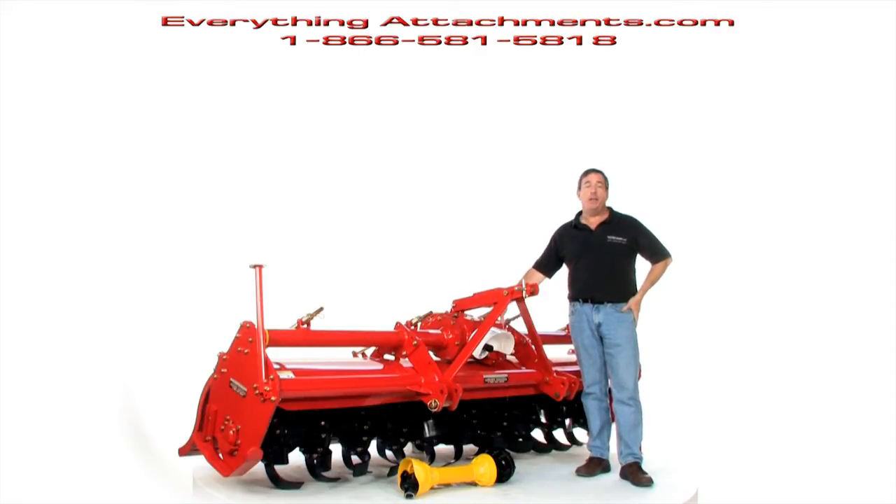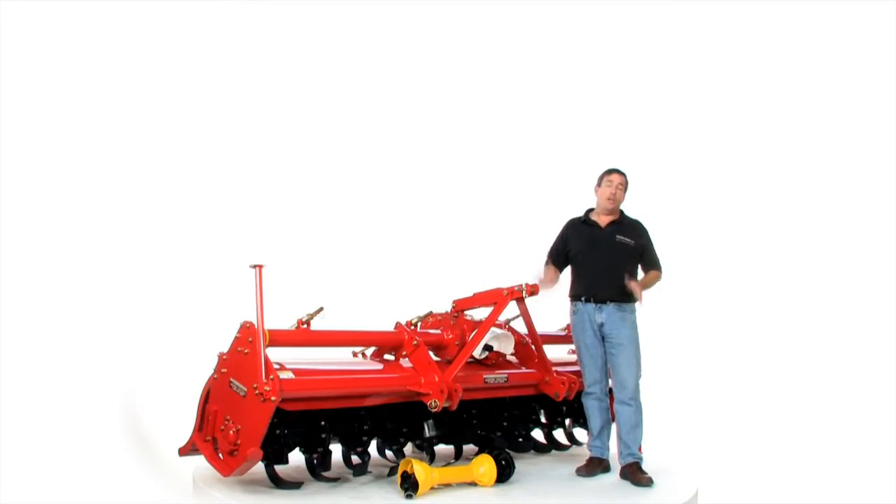This is a four-speed gearbox and I'll show you once we spin this around in the back how you change the gears to get the different speeds. Most likely you will be using it in the slower gears for the type of soils we have in the U.S. The higher gears are meant for rice fields and similar applications — rice and things grown in states like Louisiana and other southern states.